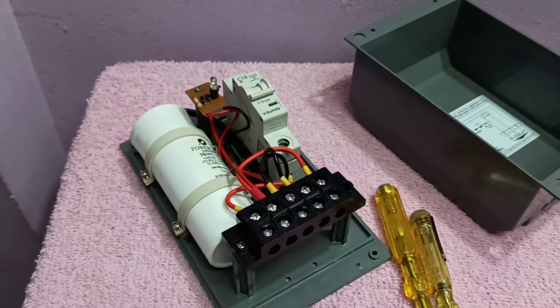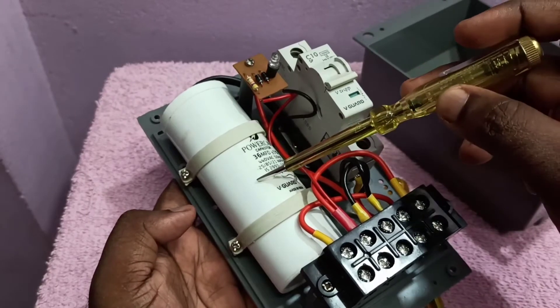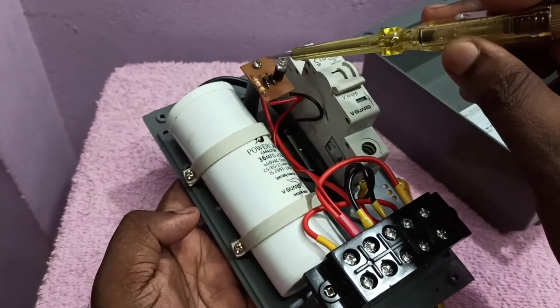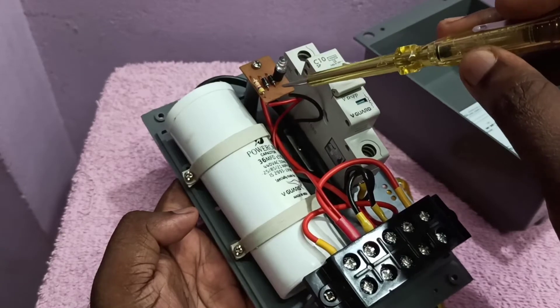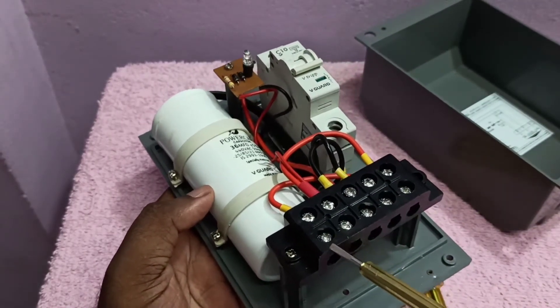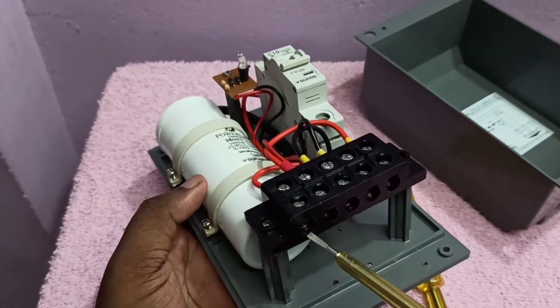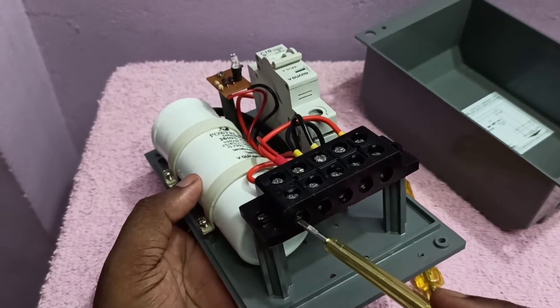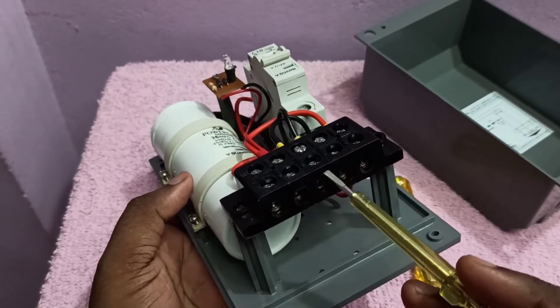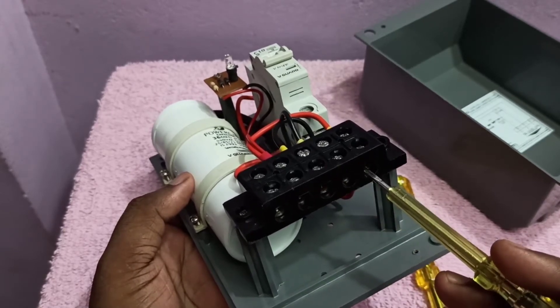This video shows how to change the capacitor of a submersible starter. Inside the starter you can see one capacitor, one switch, an LED bulb and its components. There are five ports: the first two are to connect the wire from the main power supply — phase and neutral — and the other three are to connect the red, yellow, and blue cables coming from the motor.